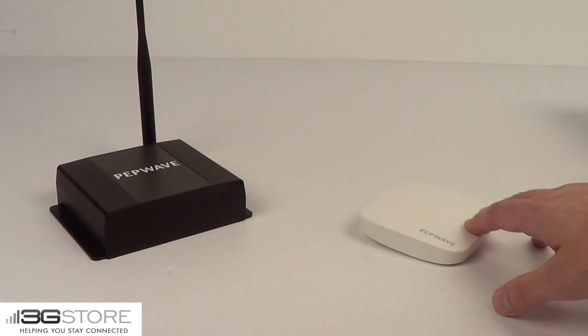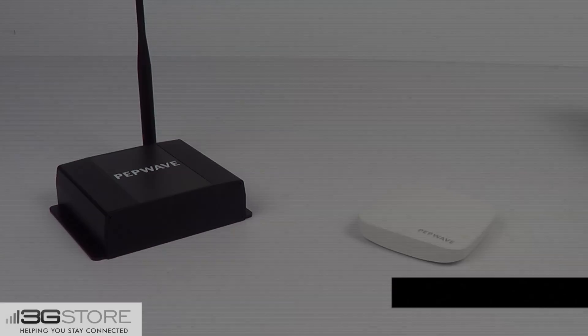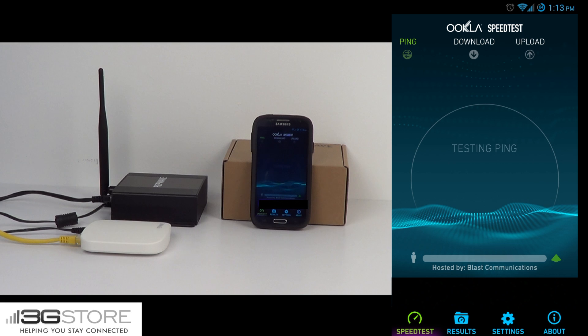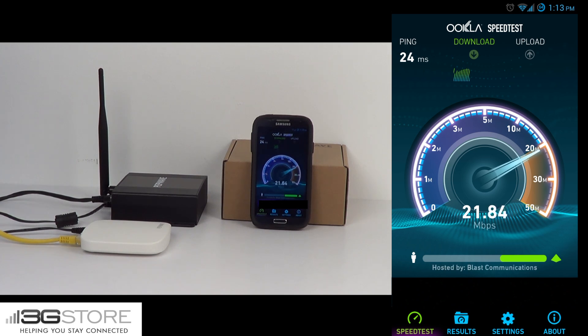Compared to the AP1300M, the AC Mini is a very small device with almost the same feature set. So now let's talk about actual performance between the AC Mini and the 300M. We have the 300M and a phone hooked up to the Wi-Fi of it. Both of these access points are on the same router, so we're going to get a comparison between the two and their capabilities. Clicking begin test on the 300M Wi-Fi, we have a 24 millisecond ping, which is reasonable for our wired internet connection. Download speeds look like they're going to be in the 20 to 22 megabit per second range.